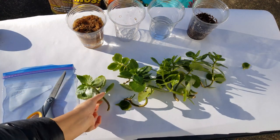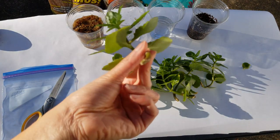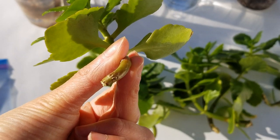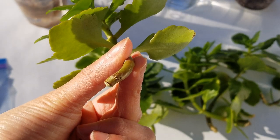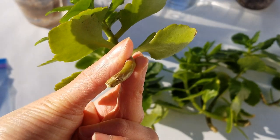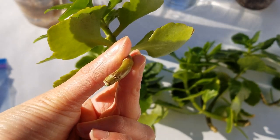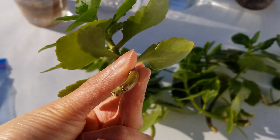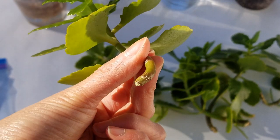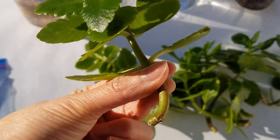Here we have one of the cuttings. If you take a look at the bottom, you can see those little white lines — those are actually aerial roots that were produced by the plant when it was still attached to the mother plant. For this type of plant that produces aerial roots, I like to use sphagnum, but we're going to give all the methods a try today. This is already a really great start, and it is incredibly easy to propagate.